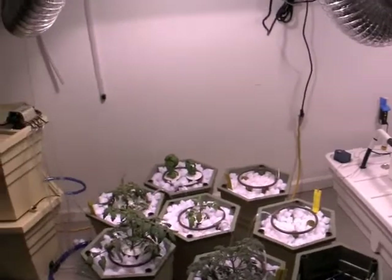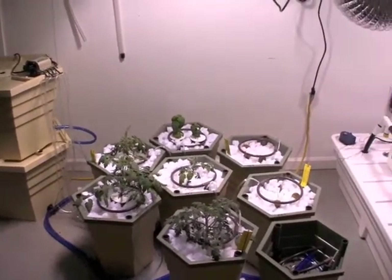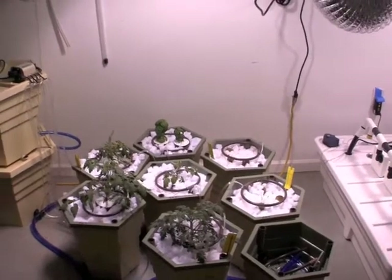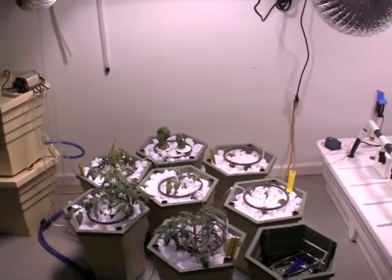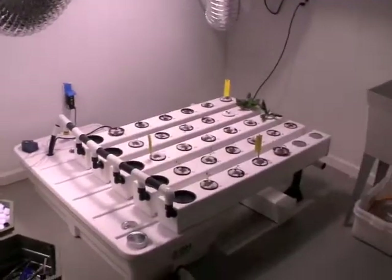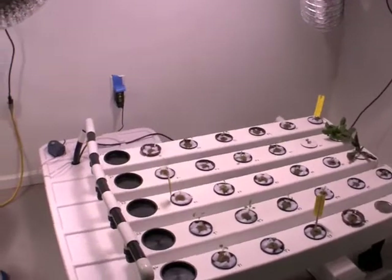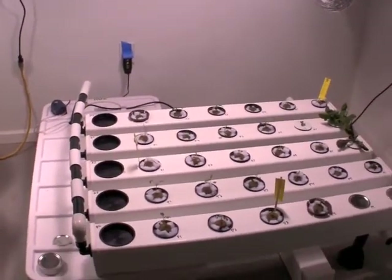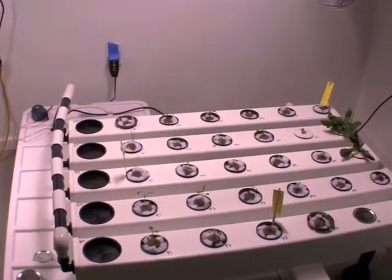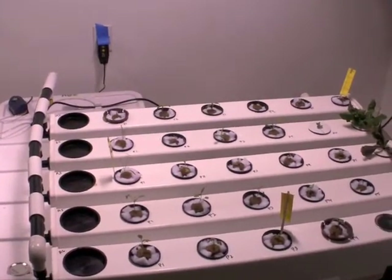As you can see, we finally also have our power grower set up. The seedlings that we had in germination from grow two were transferred over to the aero flow. We have parsley, arugula, butter crunch, romaine lettuce, yellow peppers, leeks, and fennel that were transferred over.